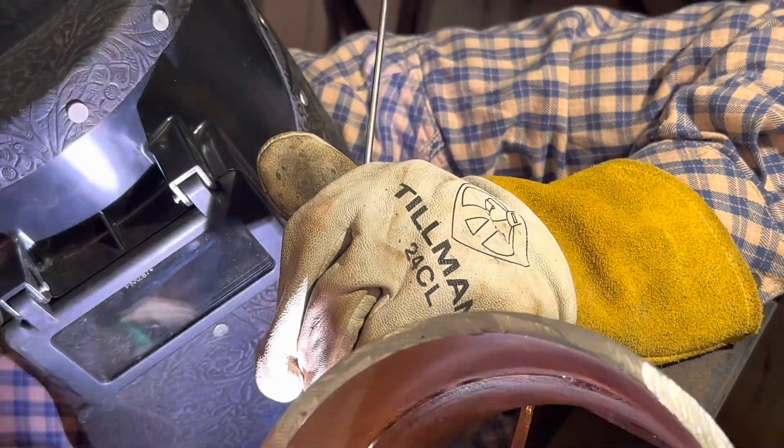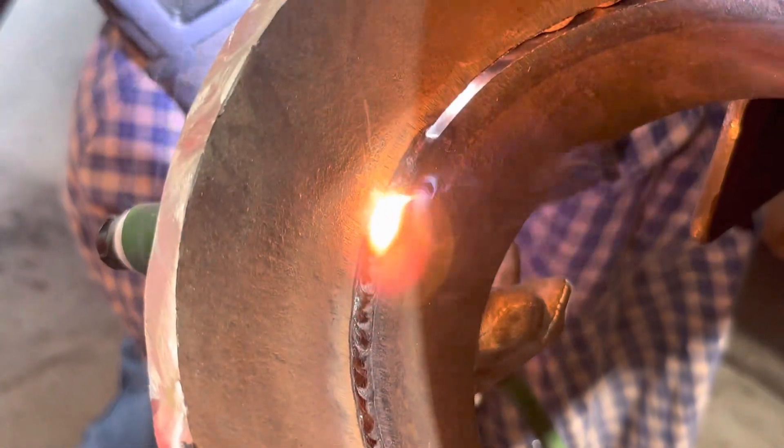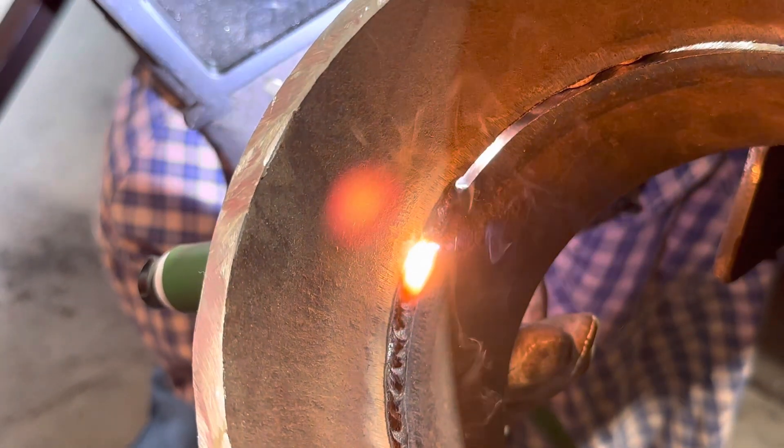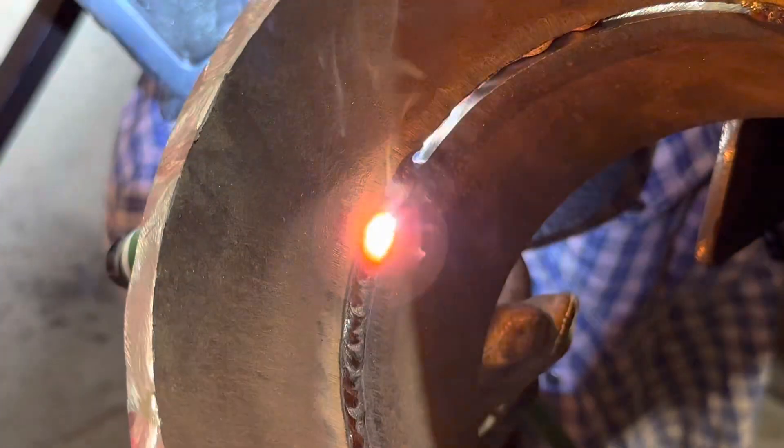You can see he warmed up the pack, just manipulating the tungsten side to side, diving the puddle. He's getting pretty close to the tack. He's just constantly feeding with his hand. As he comes to the tie-in, he wants to get it nice and warm and just let it fuse.